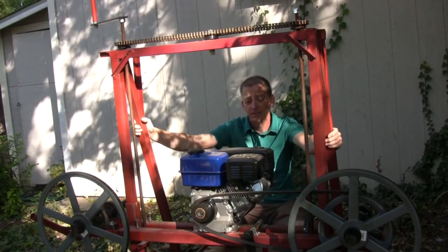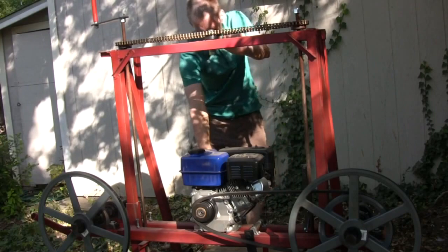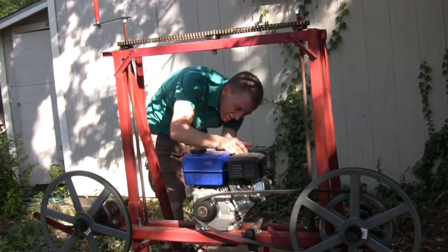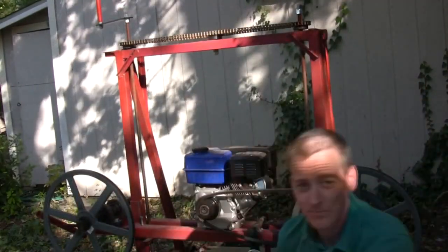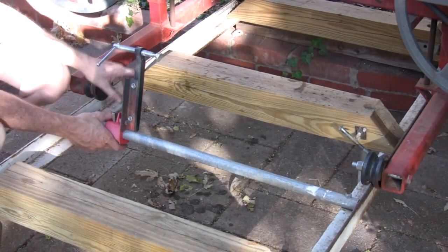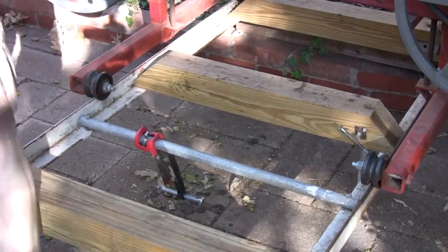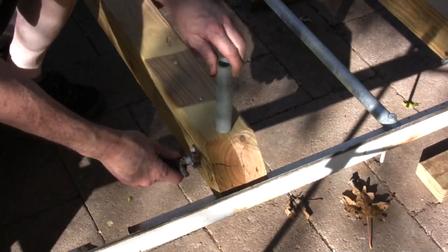Now I'm going to try to start this motor for the first time and see if we can get these wheels to spin. While we're waiting for the motor to start, let me point out these log dogs. This is what I use to hold the log in place on the cutting deck while it's being cut. It's just a modified pipe clamp. I can angle it and tighten it down, and tighten it against this. It provides something for the log to rest against and I can raise and lower it according to the height of the cut.